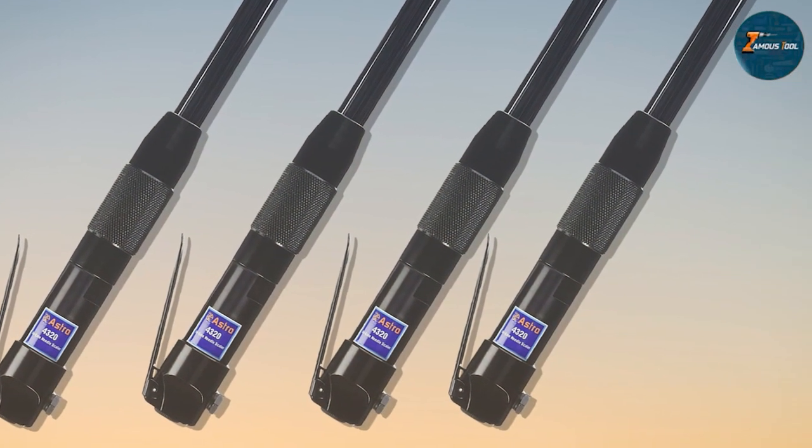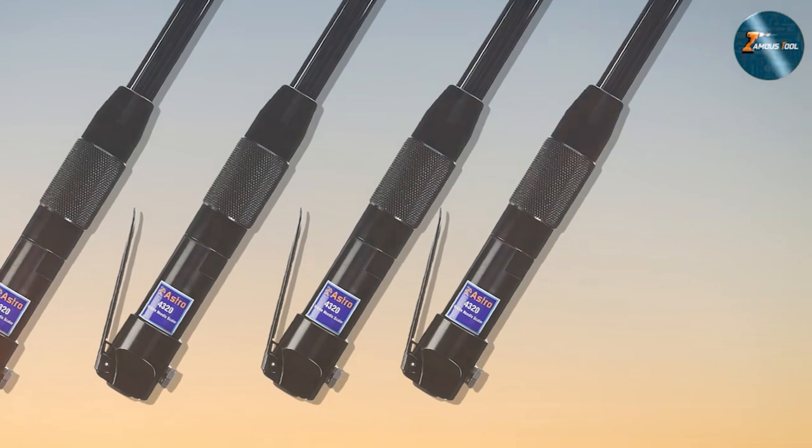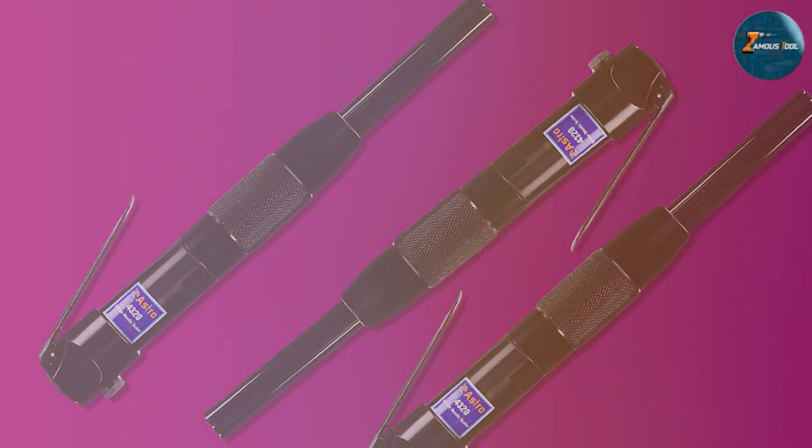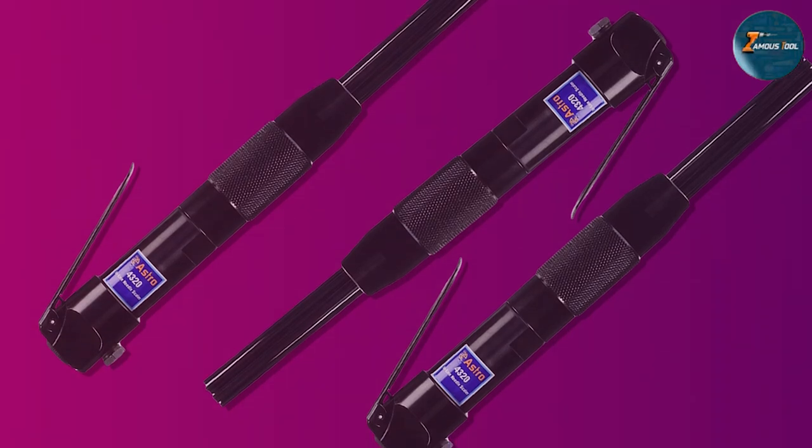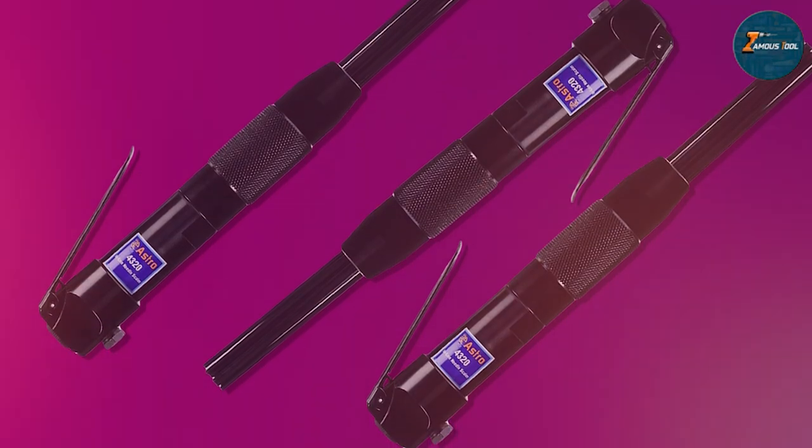Feature-wise, it comes with a feathering throttle for better control and its needles are easy to change out. In terms of specifications, it requires 90 PSI air pressure and has a 1/4-inch air inlet, very much in line with industry standards.